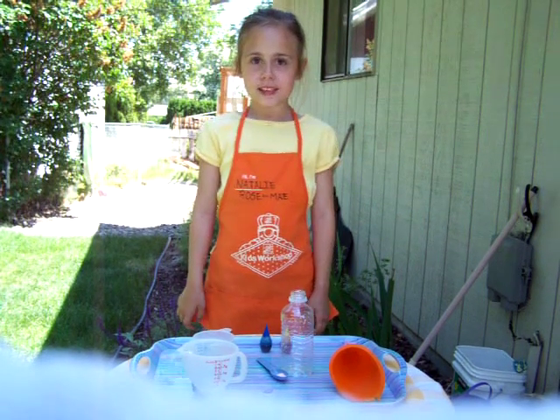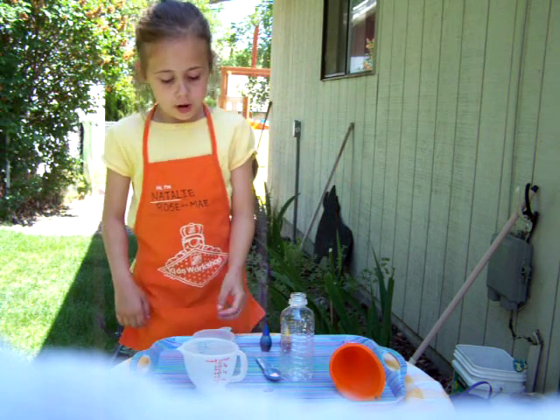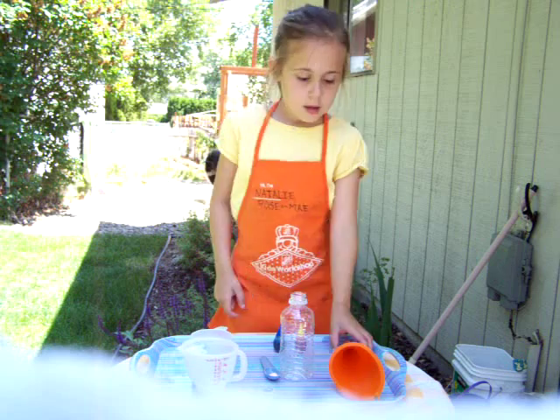Hi, my name is Natalie and today we are going to make a lava bottle. What you will need is a bottle of water, some oil, if you want glitter, food coloring, and a funnel.